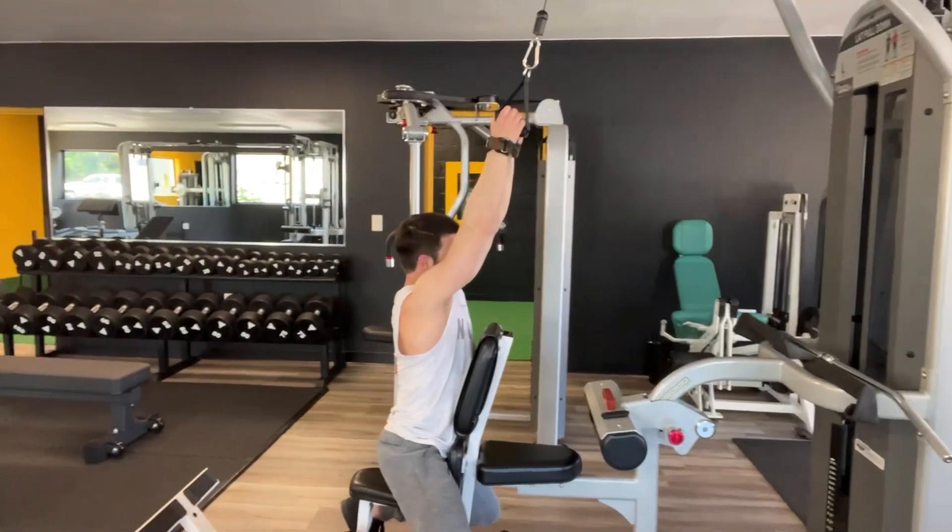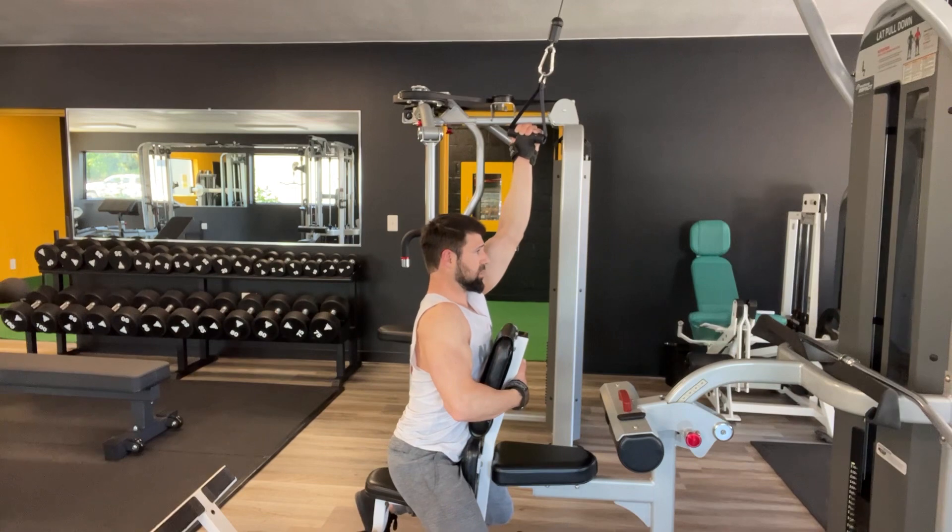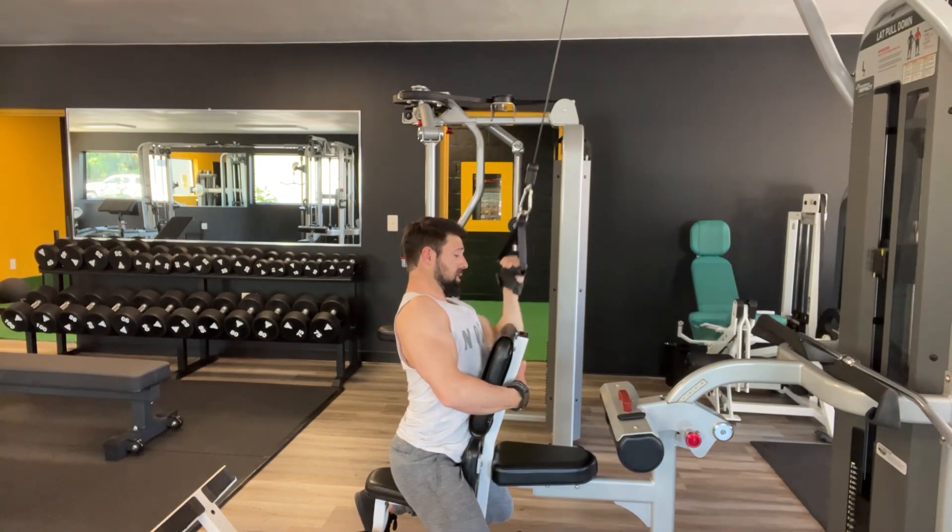This is great for a number of reasons. Number one, the angle — having a pad to pull against keeps yourself in place. Draw your shoulder together, elbow down and in to the hip.